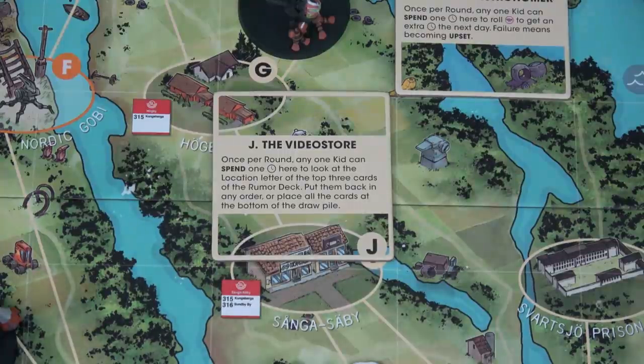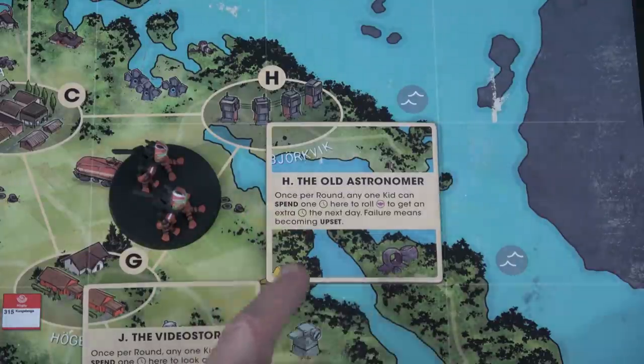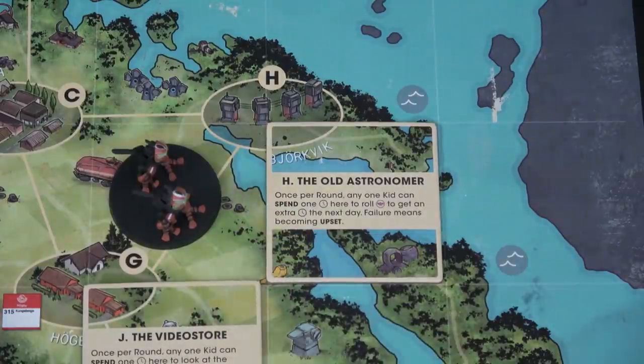In location J, the Sangha Sabi — it's actually a video store — once per round any one kid can spend one time here to look at the location letter of the top three cards of the rumor deck, put them back in any order, or place all the cards on the bottom. Up here in location H, Bajorkvik, we have the old astrometer. Once per round, any one kid can spend one time here to roll a charisma check, so that will definitely not be Sasha. Getting an extra time the next day is the reward; failure means becoming upset.